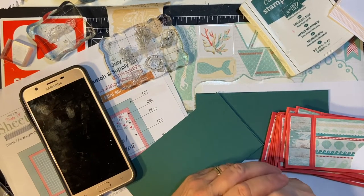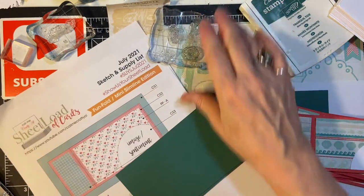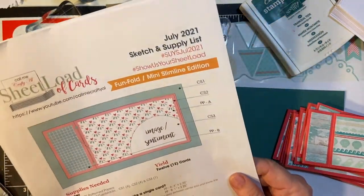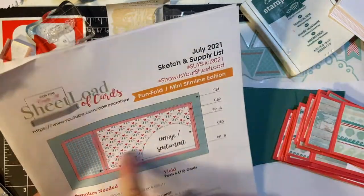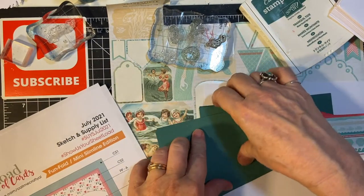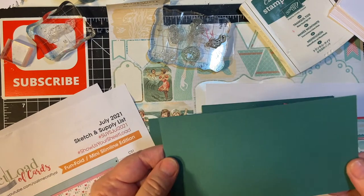Hello again, my crafty friends. Welcome back to my channel and another installment of creating 10 cards in 10 minutes using the current month's She-Load of Card sketch. This is July 2021. We're making a flip-fold card and we're using a single sheet for a card base, and I'm going to be decorating that today.